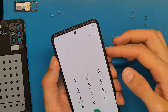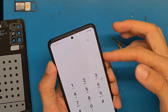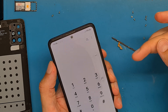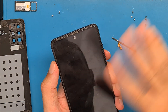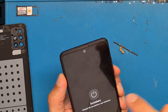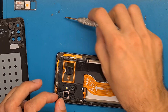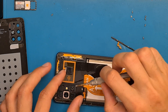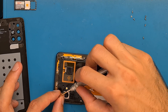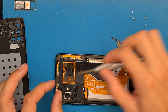The phone took ages to boot. Volume up is working, volume down is working, power button is working. So let's go ahead and assemble the phone.